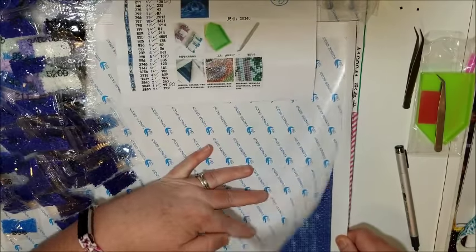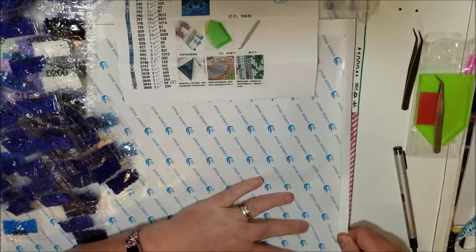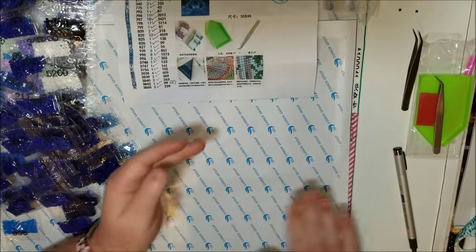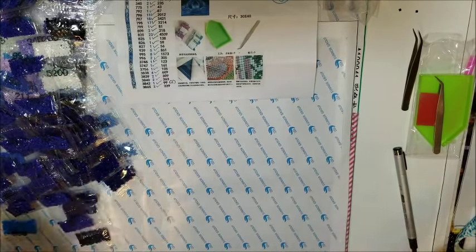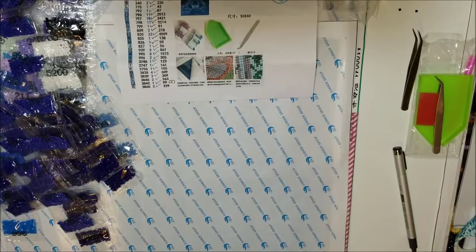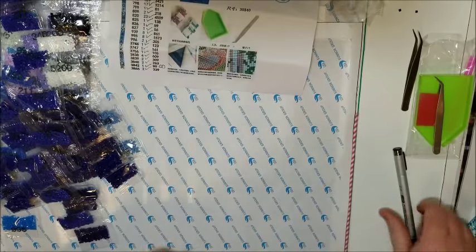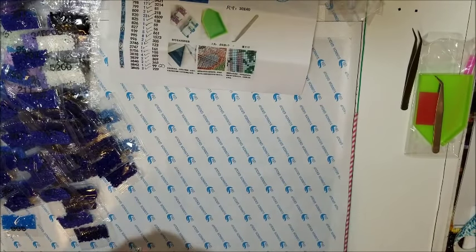Others may have had different experiences. I'm not saying you shouldn't shop there — I'm just saying this is my opinion, and what I will do in the future is just not order anything from them.